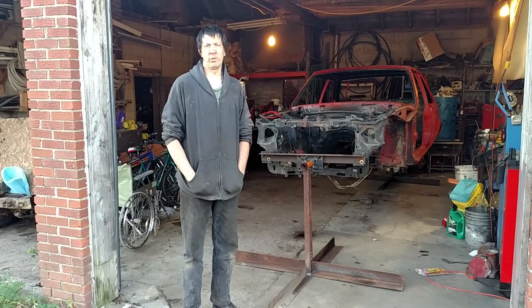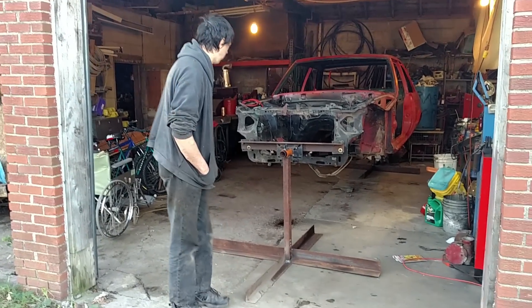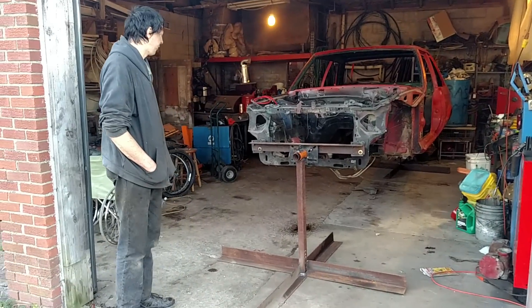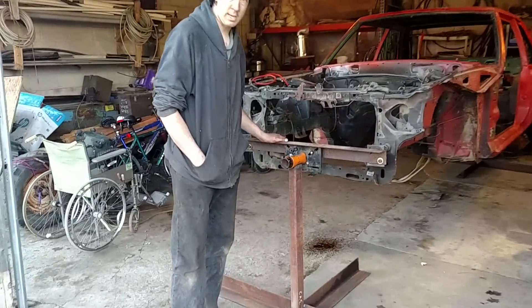Update on the Fairmont and a do-it-yourself homemade rotisserie for Fox Body cars. As you can see, the chassis is now up in the air. Come take a look — this is my homemade rotisserie design.